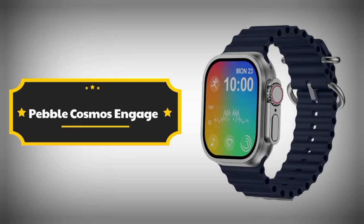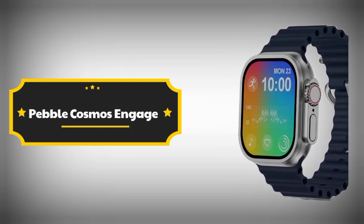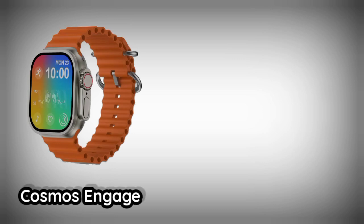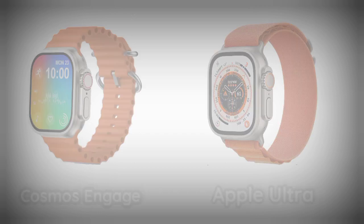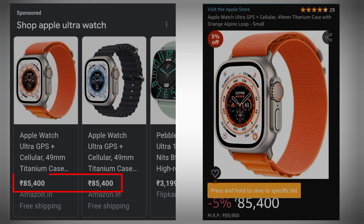In this video, I'm telling you about the Pebble Cosmos Engage Smart Watch. This smartwatch is claimed to be a copy of the Apple Watch. The Apple Ultra Smart Watch is said to have copied this smartwatch design. The Apple Ultra Smart Watch is priced at ₹85,400.